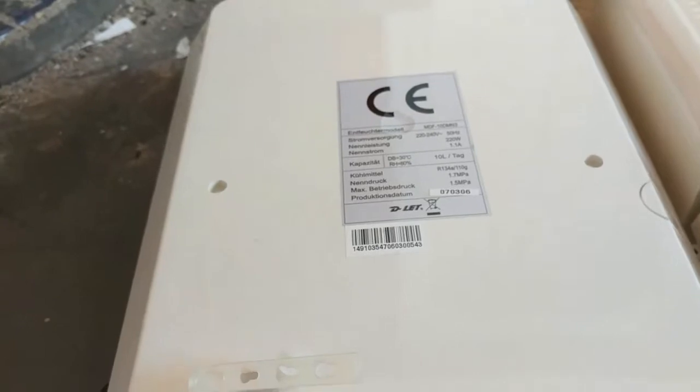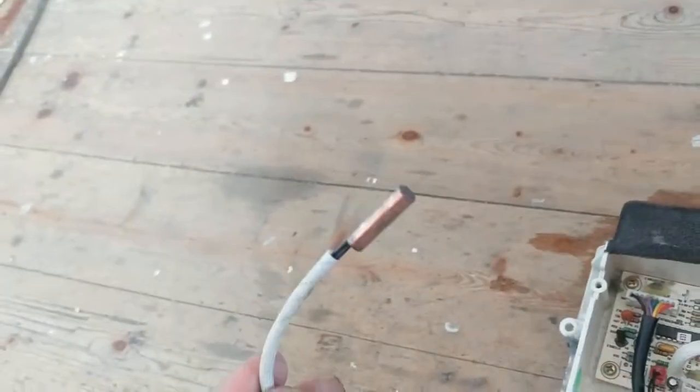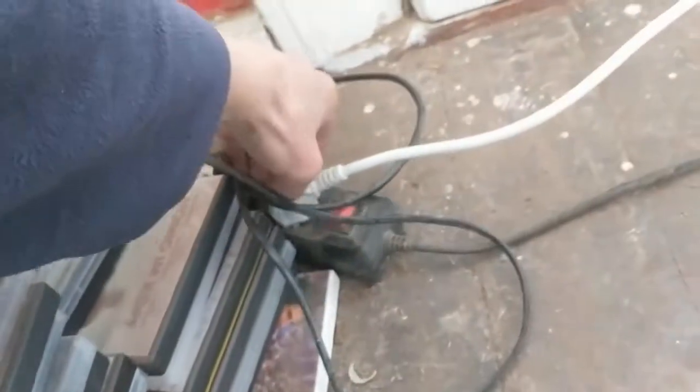I bought this cheaply on eBay — $30 including shipping — because the water reservoir wasn't holding properly. The machine is still working, so I had to move the switch for the water outlet and remove the part inside the cool section to prevent it from lowering the temperature.